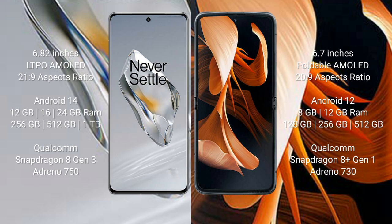OnePlus 12 comes with 12GB, 16GB, or 24GB RAM and 256GB or 512GB internal storage, with a Qualcomm Snapdragon 8 Gen 3 processor and Adreno 750 GPU. Motorola Razr comes with 8GB or 12GB RAM and 128GB or 256GB internal storage, with a Qualcomm Snapdragon 8 Gen 1 processor and Adreno 730 GPU.